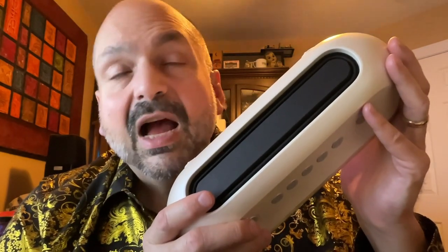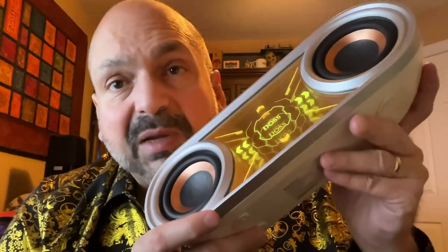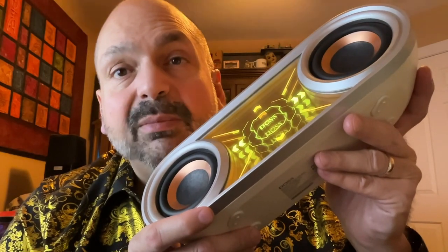The P400 comes in blue, gray, pink, or white. As much as I love a passive radiator, I worry about any exposed surface that could be inadvertently damaged by an external force. Especially with the P400, because this thing is so big and every speaker is exposed, plus this gorgeous infinity mirror — just be careful with this. I do not want it to be damaged.